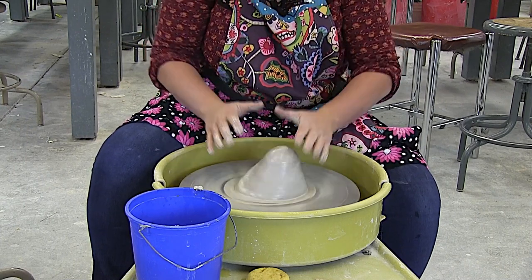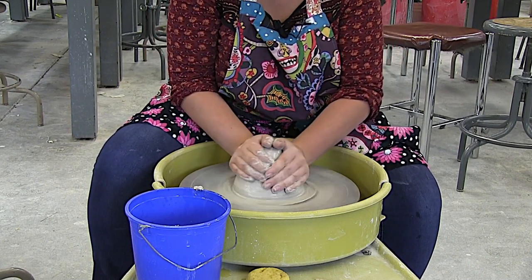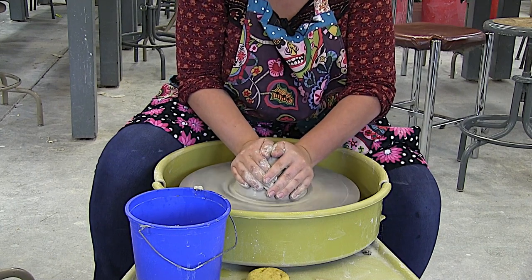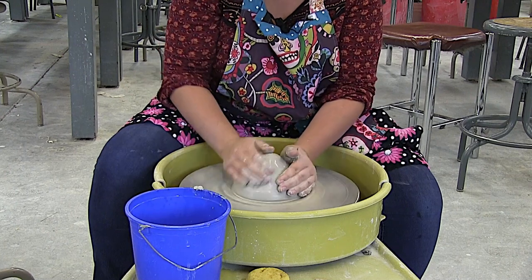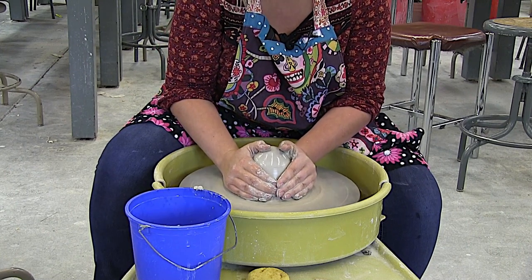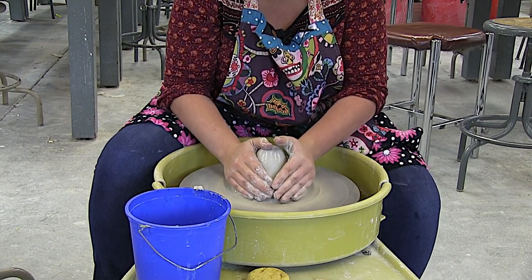So we have to make sure that when we touch the clay, we come up on it slowly. I'm mainly pushing with the heel of my hand, and then we're slowly letting go.